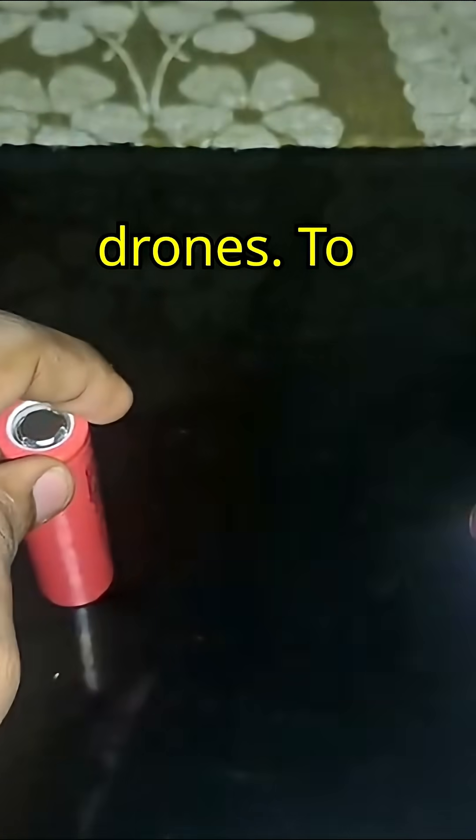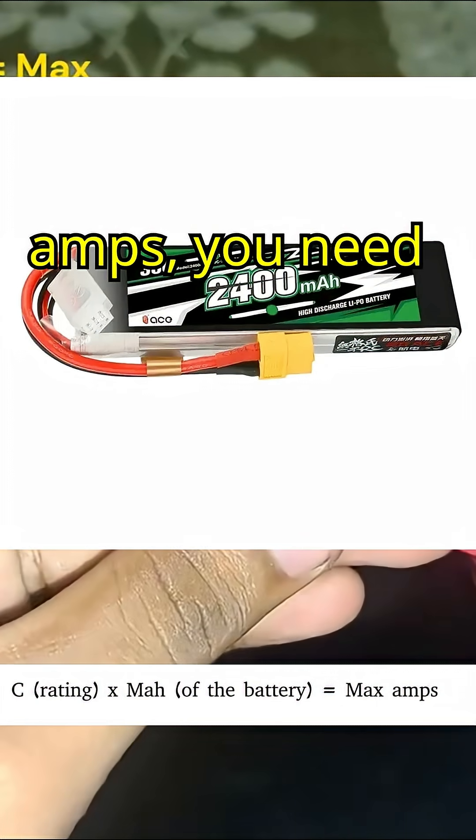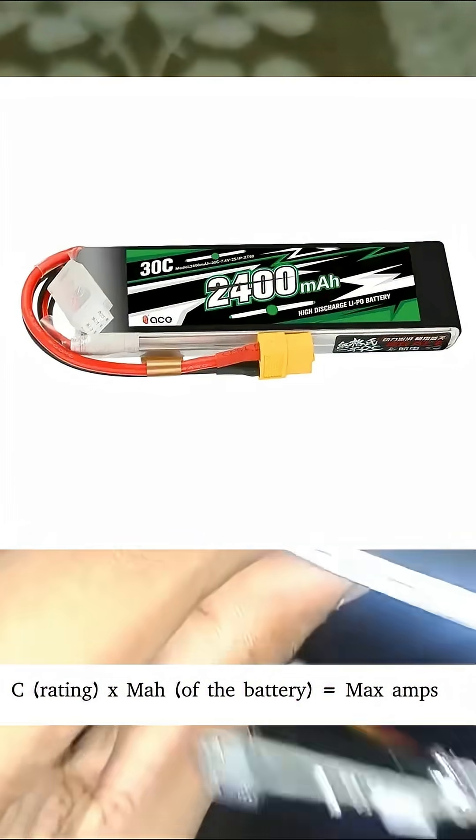I recommend 20 amps to 30 amps for small drones. To know the maximum continuous discharge current in amps, you need to multiply the C rating of the battery by the capacity in amp hours.